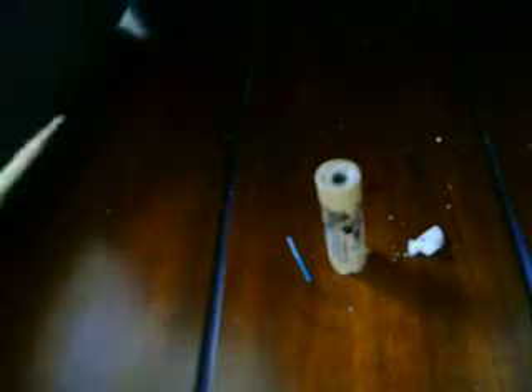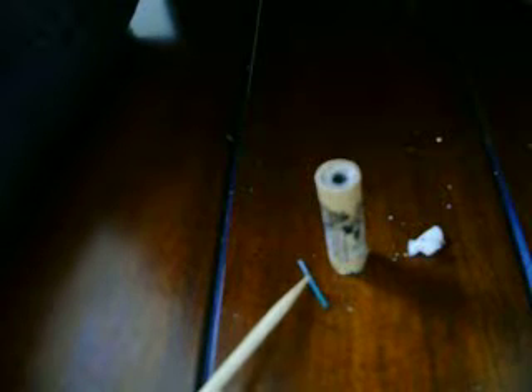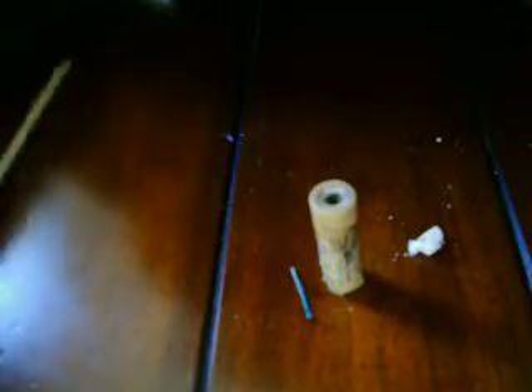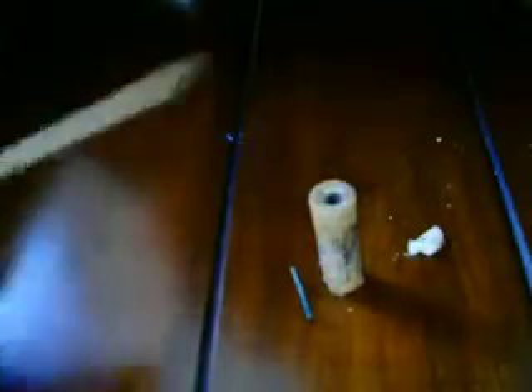First off, the ingredients, or what you're going to need: a piece of fuse, preferably two inches to three inches long. I got mine out of a firecracker, so it's a little bit short, and I'm definitely not going to use it. I'm just going to show you how to make it, not actually shoot it off. The model rocket motor — it can be the small ones or the large, normal ones. I prefer the small ones. They go higher and they don't curve to the side. The tissue, and the bamboo skewer.